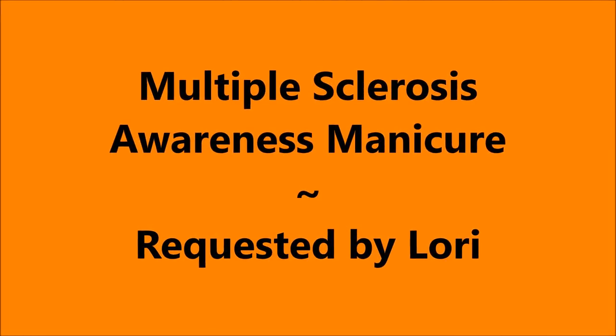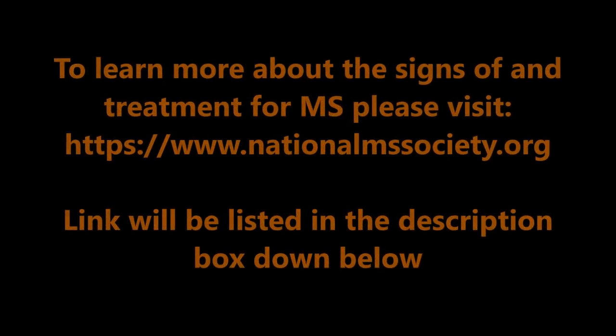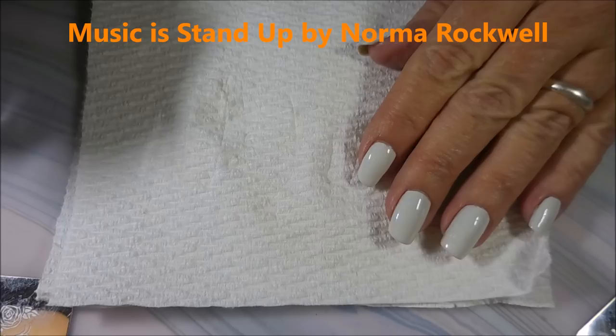Well hello my friend and welcome to my channel. Today I've got a Multiple Sclerosis Awareness Manny and this was requested by my friend Lori. I'll have some information down below for you to check out.